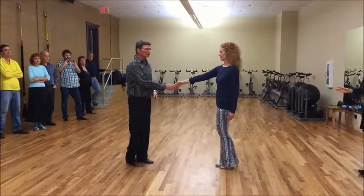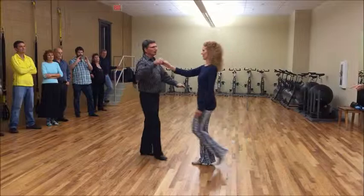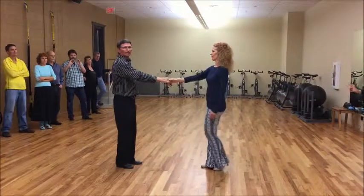The guy turns around on five and six. We have a reverse whip. It goes like this: one, two, three, and four. Turn the lady — five, six, seven, and eight.